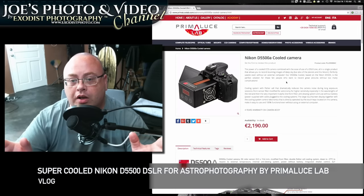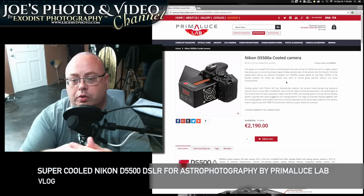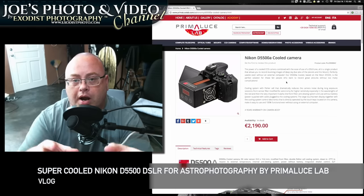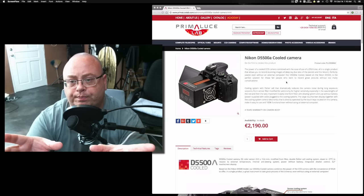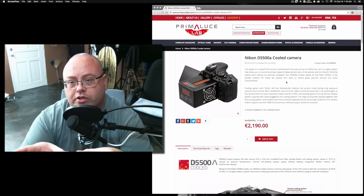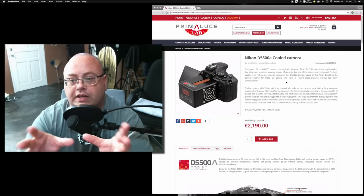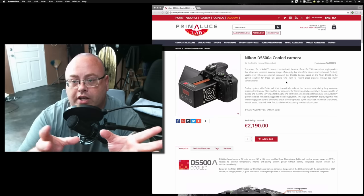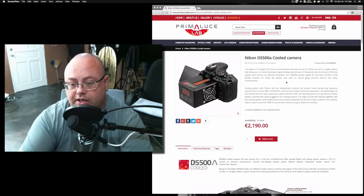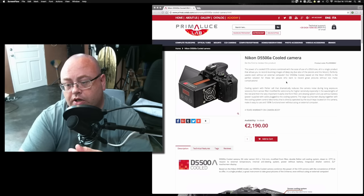Hey everyone, Joe here. I was reading over Nikon Rumors and I came across this article talking about Primaluse Lab — maybe the company — which has created a cooler system that goes on the Nikon D5500. They call it the Nikon D5500 A-cooled camera, and the pricing goes for €2,190.